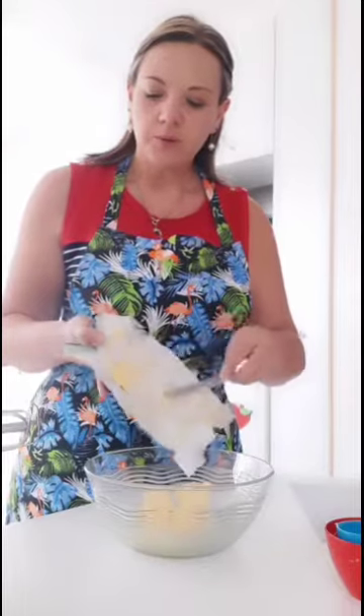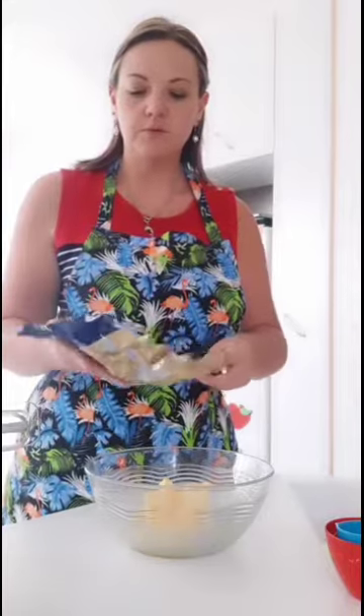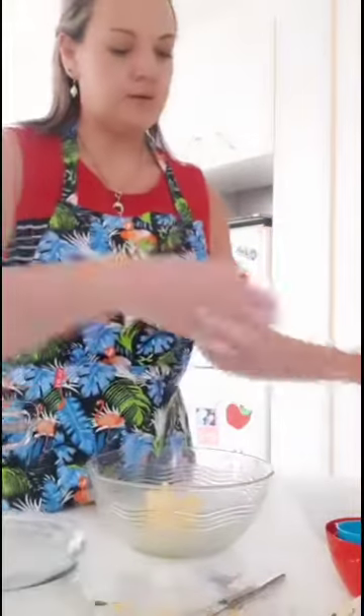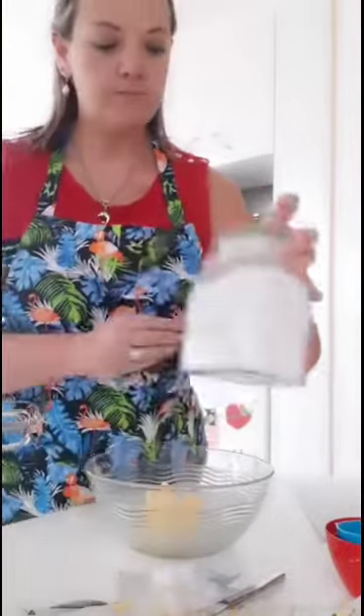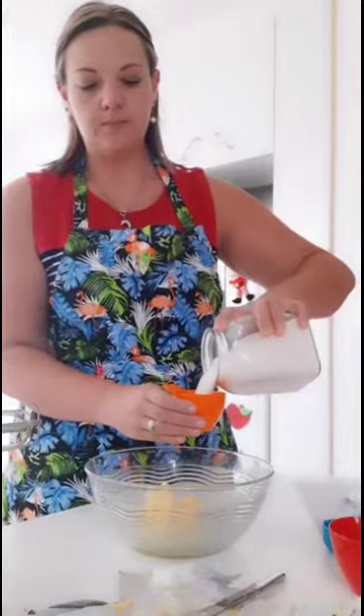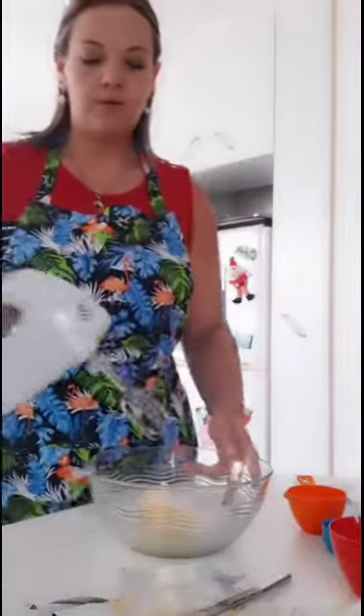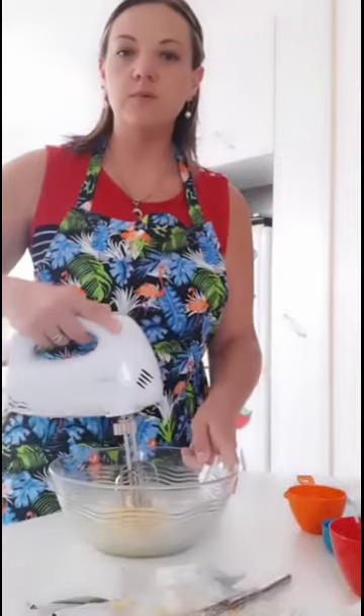First thing you're going to need is half a cup of margarine, cut up into squares and put into a bowl. Then you need half a cup of sugar — pour that into the bowl as well.